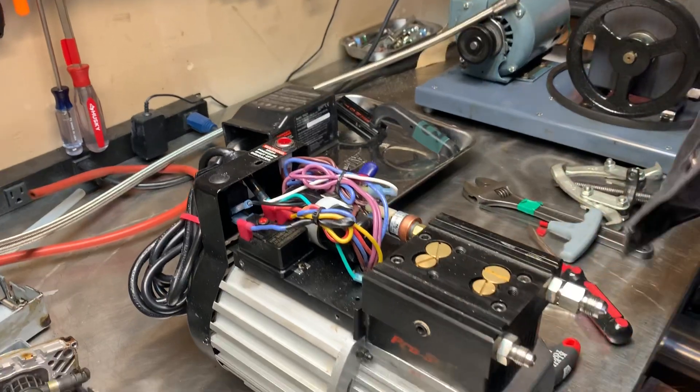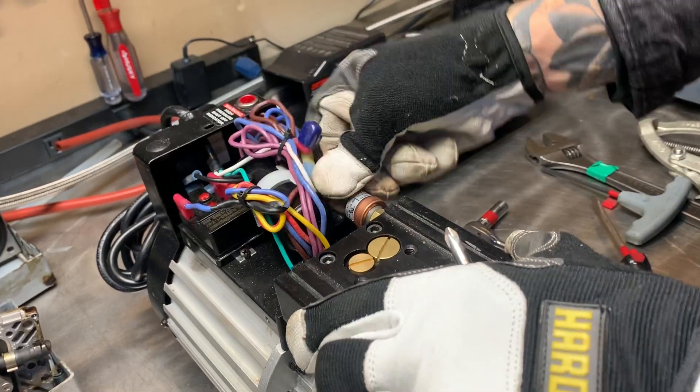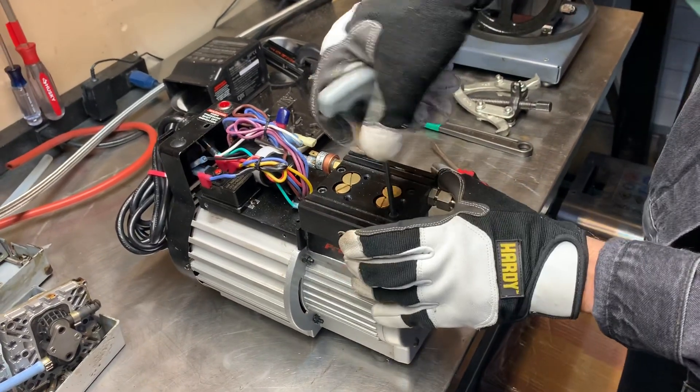Then we're going to unplug the pressure temperature switch. There are two connectors — one blue on the bottom and one yellow on top. After that, we'll take our 3/16 hex again and take off the head bolts.